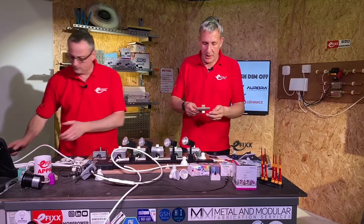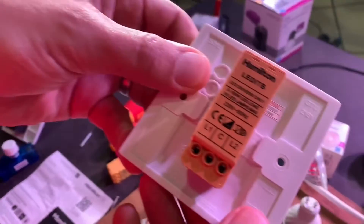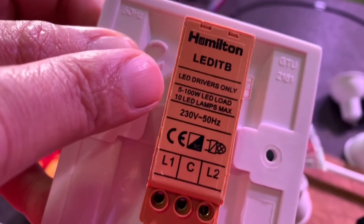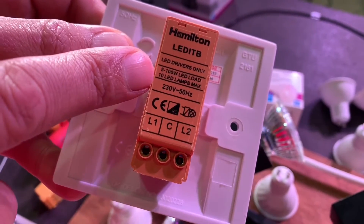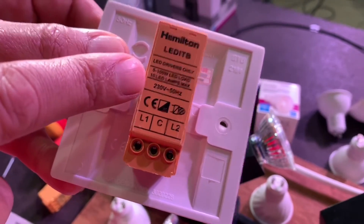Let's have a look at this one from Hamilton. This is one we've been using quite a bit through this series. You'll see this is specifically for LED lamps or LED drivers — it has a range of between 5 and 100 watts, but also interestingly a limit on the number of LED lamps as well.